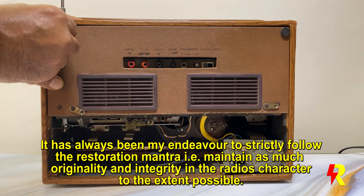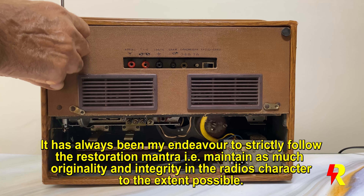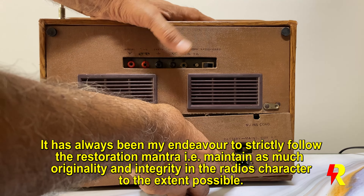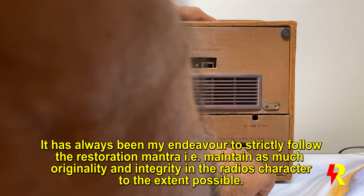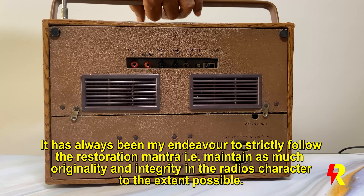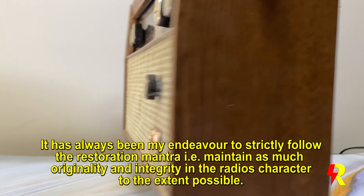It has been my endeavor — and my restoration friends would agree — that in the restoration mantra, one must try to maintain as much originality as possible. And if any changes are to be made, they must be done in such a manner without affecting the character of the set.